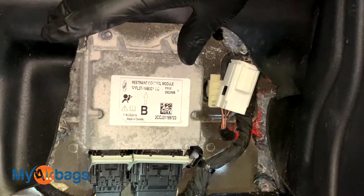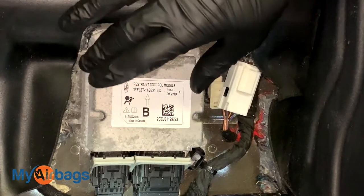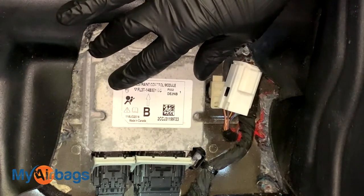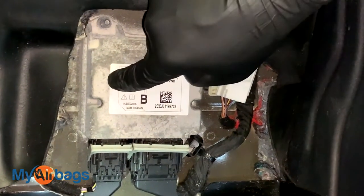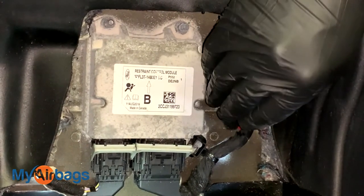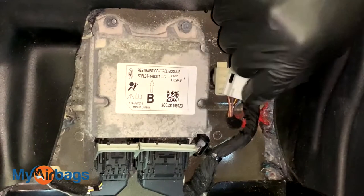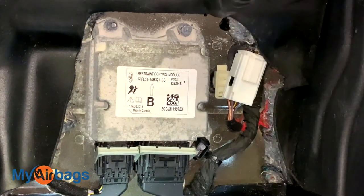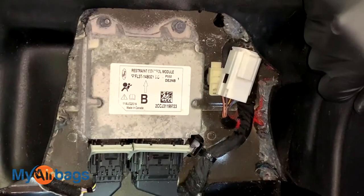Now that you can clearly see the module, it's really important that we have the battery disconnected from the car with no power going into the module. We're going to disconnect the plugs first and then the bolts last. We don't want to do it in any other order because you risk deploying your airbags and seat belts. So do it in the correct order: battery, plugs, then the bolts.